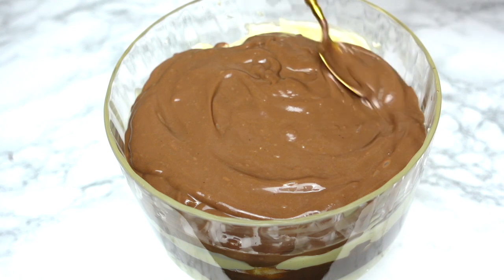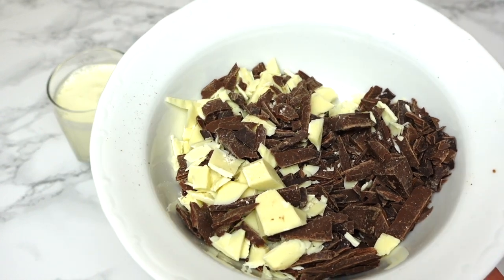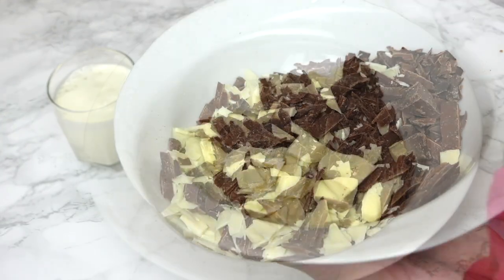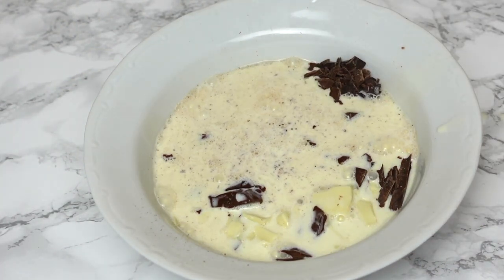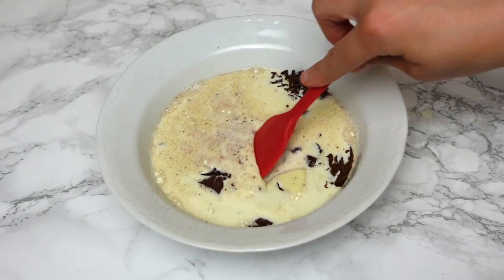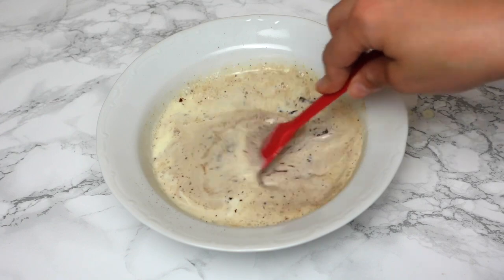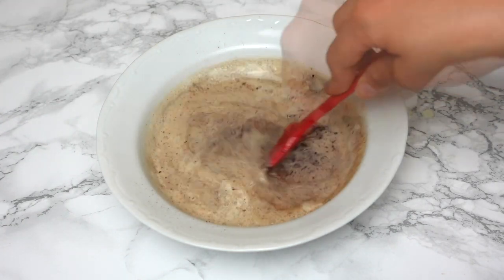Once it's finished, place it in the fridge to stay cool while we prepare the ganache. For the ganache I use a combination of dark and white chocolate. Heat the cream on the stove or in the microwave and pour it into the chocolate. Allow it to rest for about 30 seconds, then take a spatula and mix until you have a smooth ganache texture.